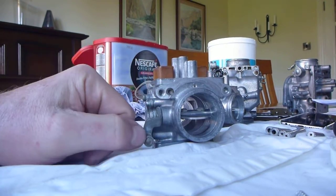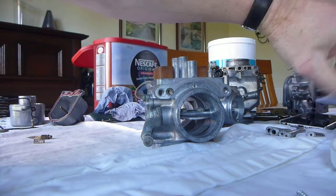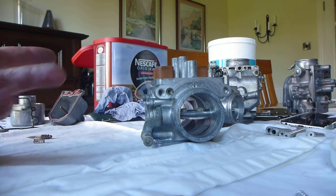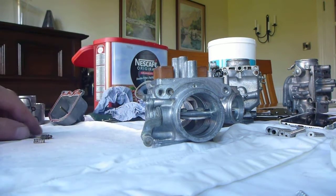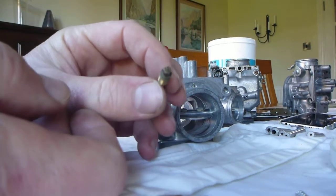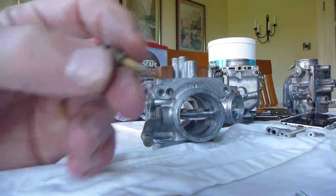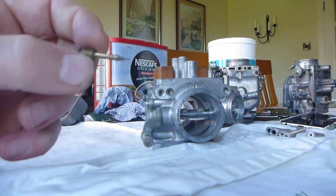The next part is to put in the pilot screw. Now the pilot screw — you shouldn't normally take these out because these are very sensitive and factory set, so if you can leave them in that's the best thing. If you do take them out, here's the one that came out of this carburetor — calculate how many turns it takes to remove it so you can put it back in exactly the same position. You can see by the size of it that it is a very sensitive little device, so you want to make sure you've got it right.